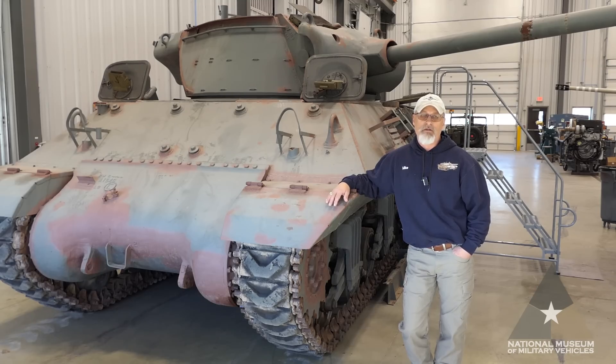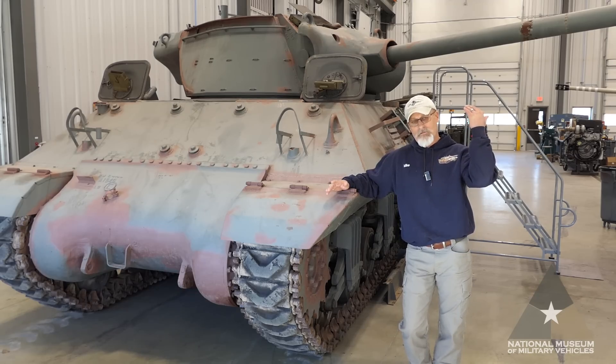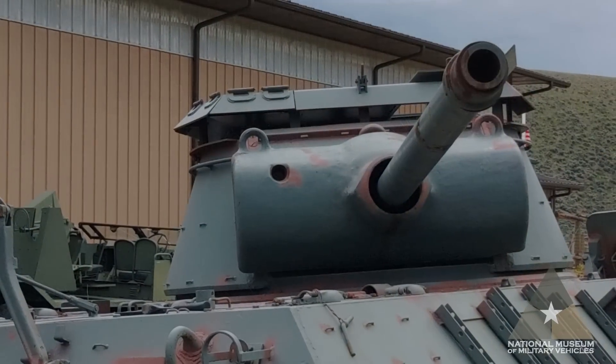Both versions utilize the synchromesh non-neutral steer five-speed forward and one-speed reverse transmission made by Spicer. It's armed with an M3 90-millimeter main gun and a .50 cal heavy barrel machine gun. I'd like to point out that the barrel visible on top is from the M3A1 version, which is a later model, so we'll have to make concessions and replace that.